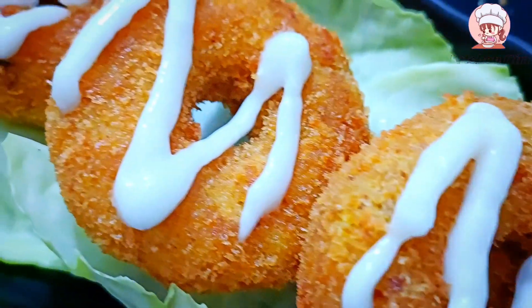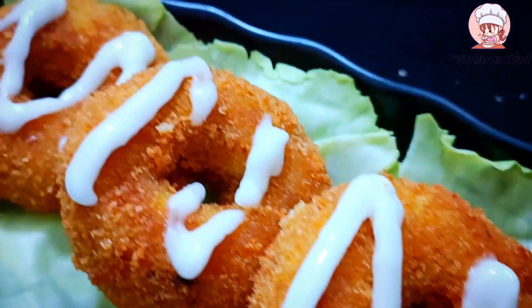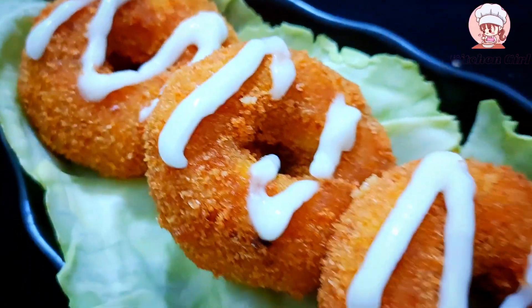Hello friends, so how are you all? I hope you will be good. Today's recipe is potato cheese doughnuts.